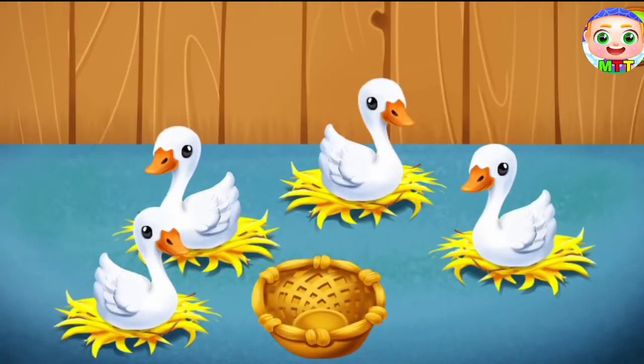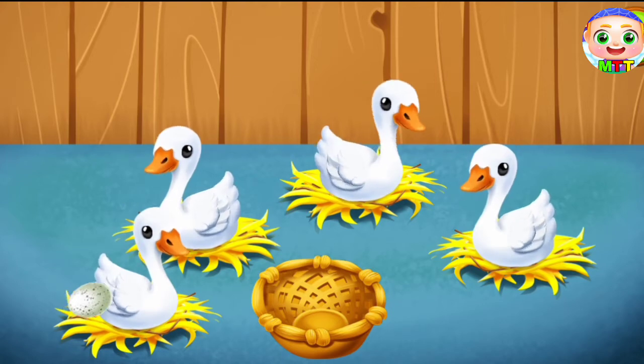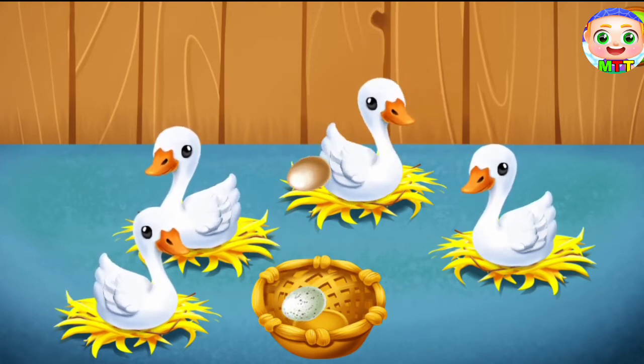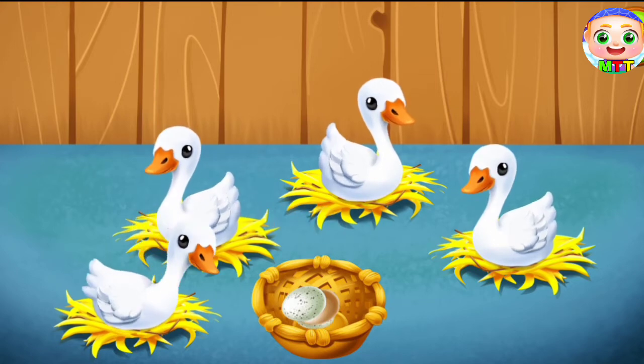The ducks are sated and ready to lay eggs. Collect them in the basket. Let's get it. Hooray!